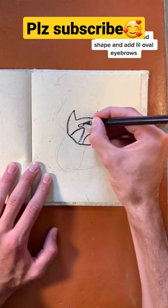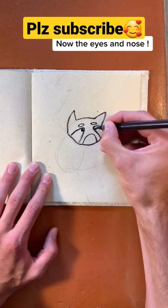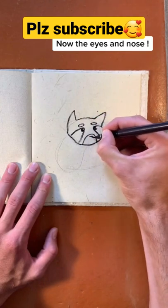Finish off the shape of the head and add some little white eyebrows. Now we're going to drop in the little eyes by adding two little black circles and a triangle for the nose.